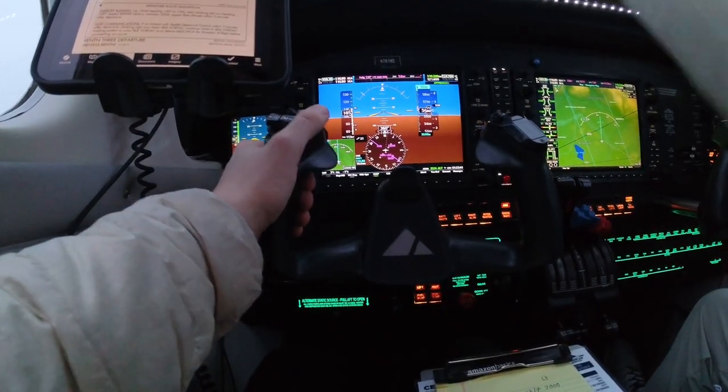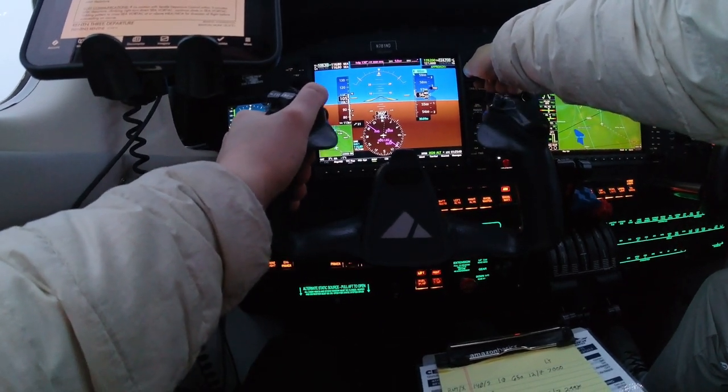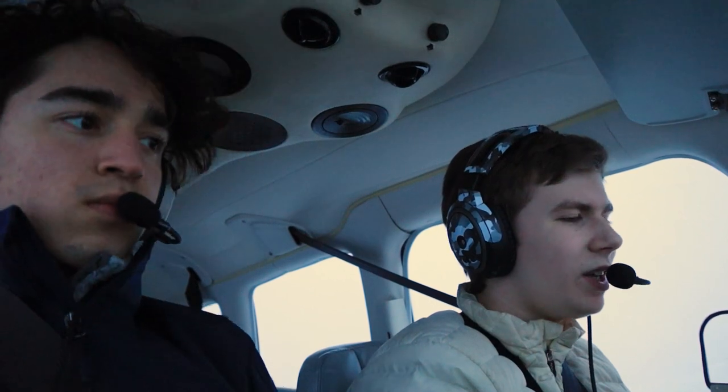November 781 November Delta, turn right heading 160, vectors for your climb. Seattle Approach, November 781 November Delta climbing through 5,800 for 6,000. Turn left direct Paine VOR, resume own navigation, altimeter 3003. Direct Paine, resume own nav, 3003, 781 November Delta.